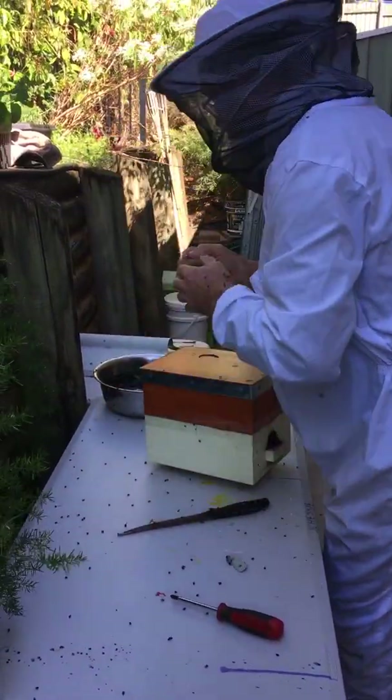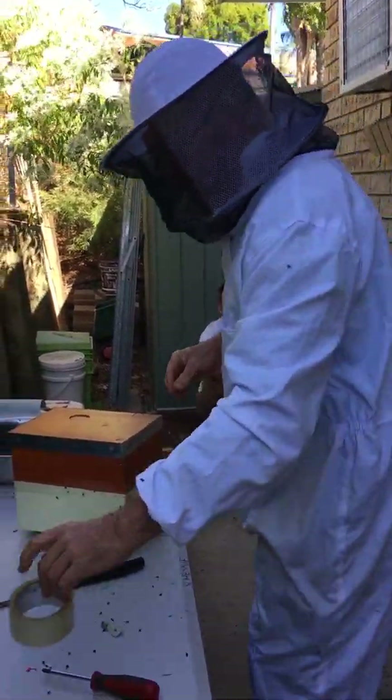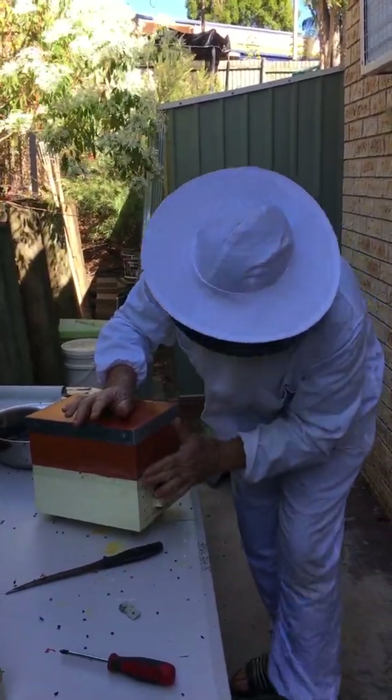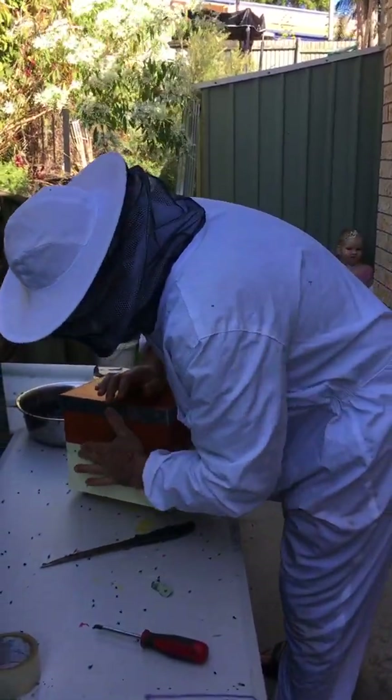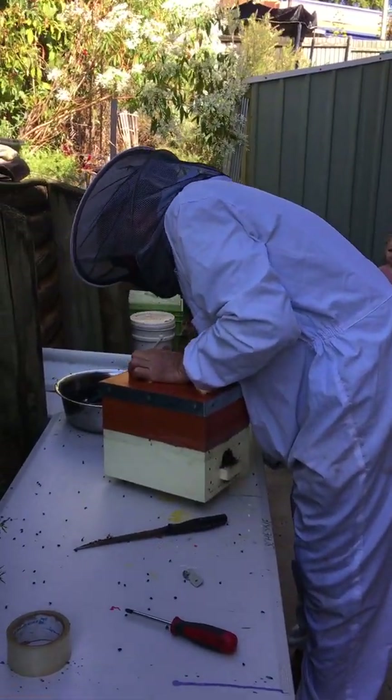Budding is a much more — what do you say — it's not as invasive as this. I think the word would be invasive — you're ripping their home apart. But I'm trying to build up my hive numbers, so that's why I'm doing this.